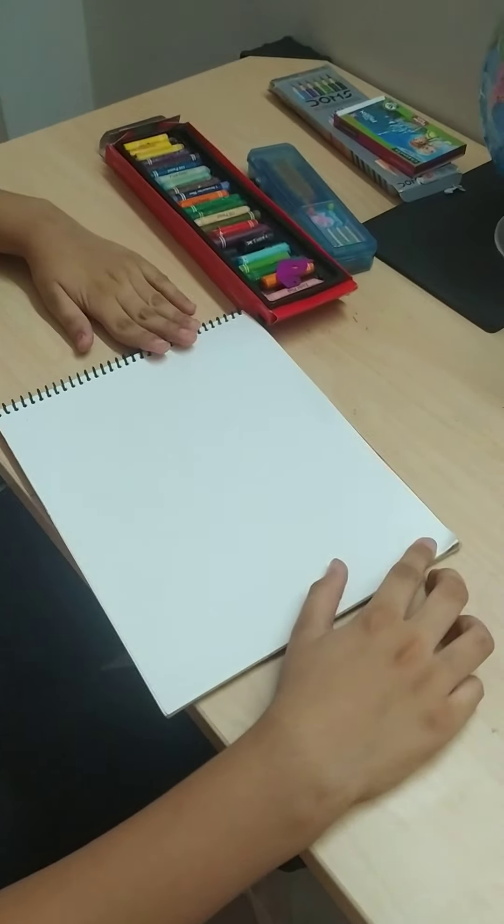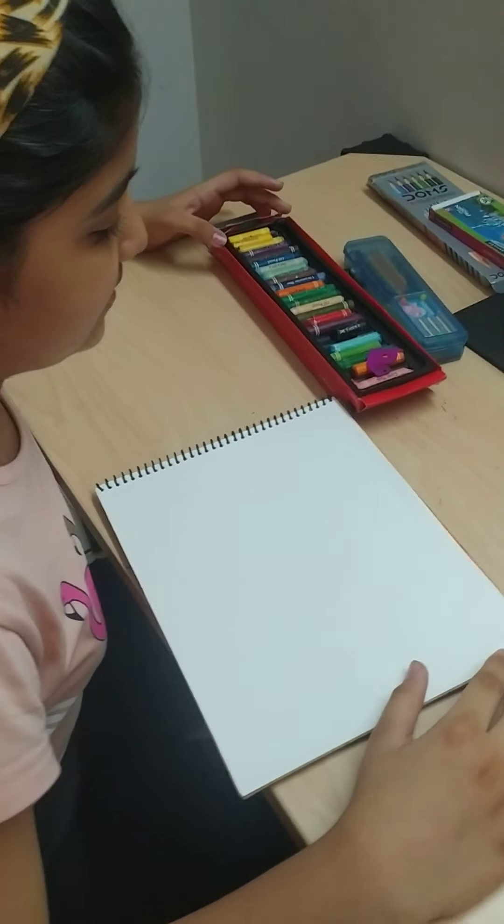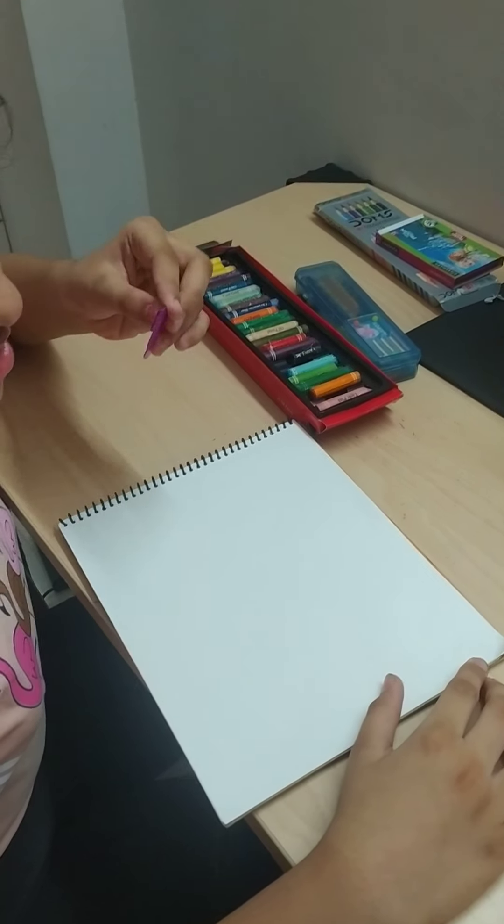So this is my art file. For this we will use the oil paste tools and this scratching tool.